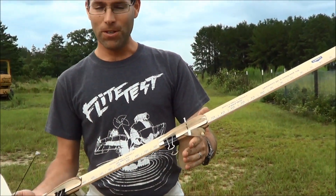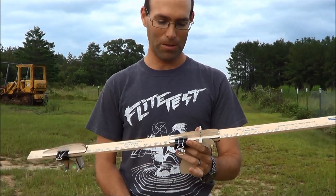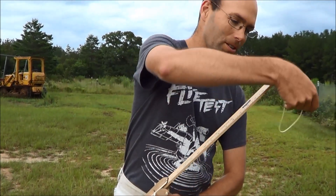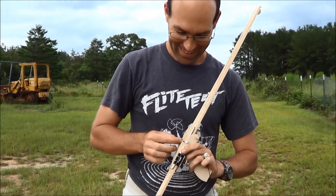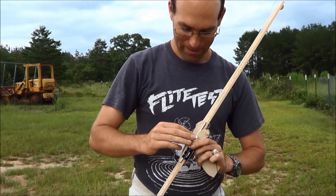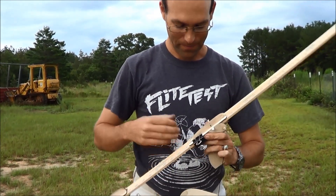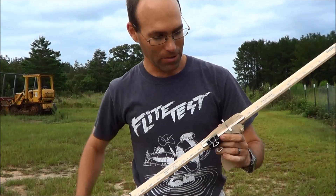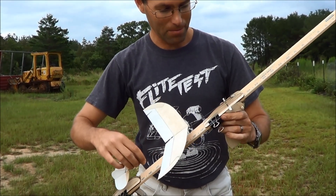The deluxe version is a sort of hands-free launching mechanism. The way it works addresses what happens when you have an airplane in your hands while you're trying to launch. So we load the rubber in and load the glider in place.